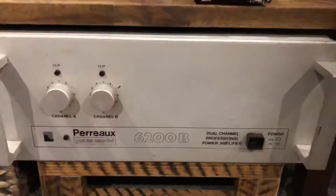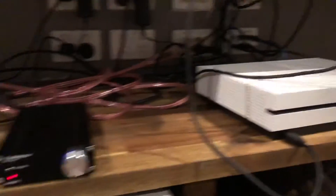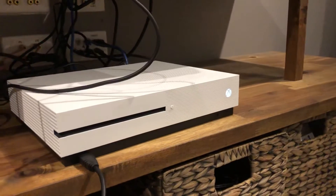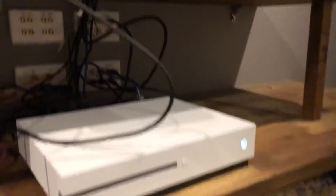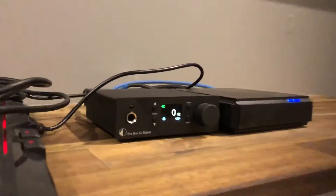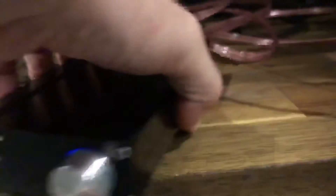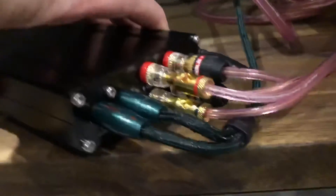So at the moment that's not connected at all. What I have is just the Xbox — part of the mess, as I said I'm going through some big changes at the moment — into a Pro-Ject S2 DAC. And then the line-level output comes out into this very small digital amplifier.